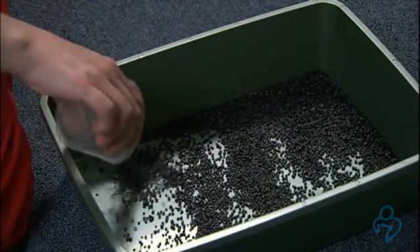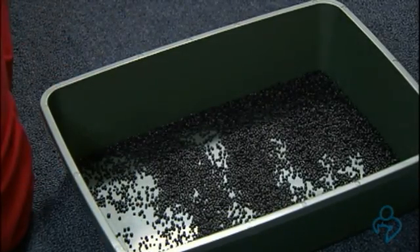Pour the Nozorb into your collection pan. If you have an outdoor cat, you'll want to keep him inside in one particular room until he uses the pan. If you have multiple cats, you'll want to isolate the cat into a specific room with the pan for collection.